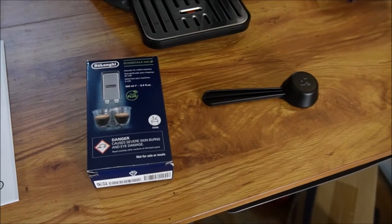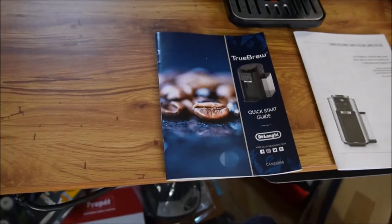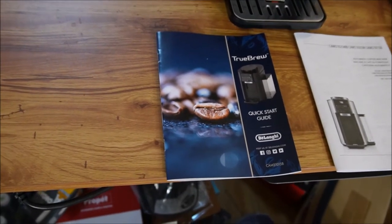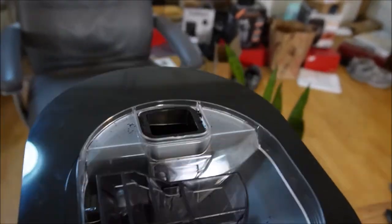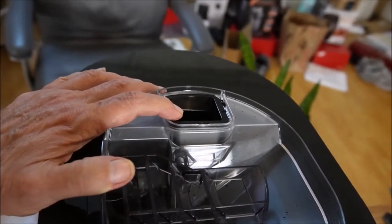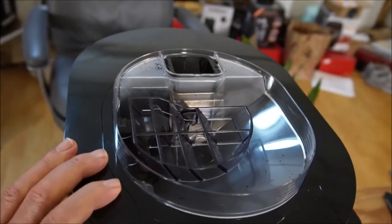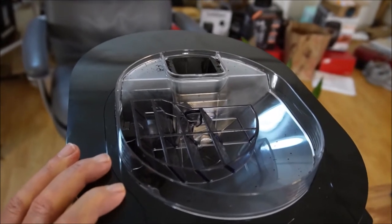It comes with a scoop and some cleaning solution. I highly recommend reading the quick start guide before you even turn on the machine. Let's take off the top cover so I can show you the chute that you use to make coffee with ground coffee. This is one of the few machines of its type that you can use ground coffee with.